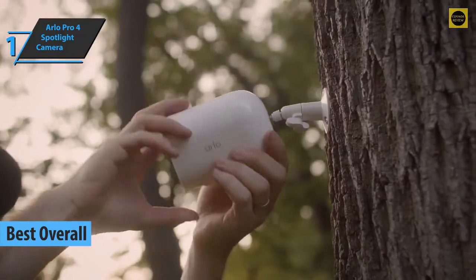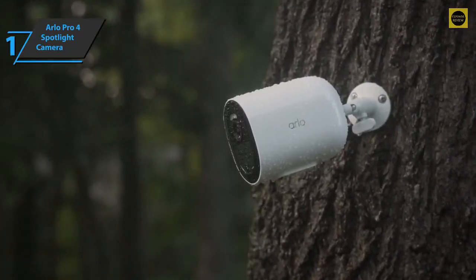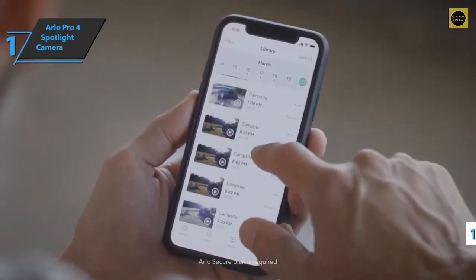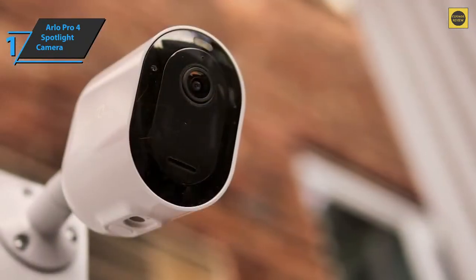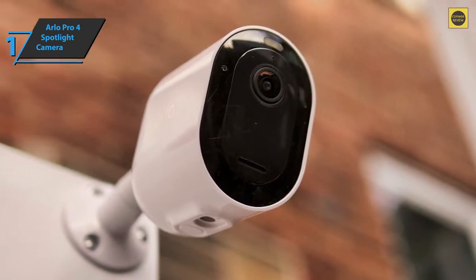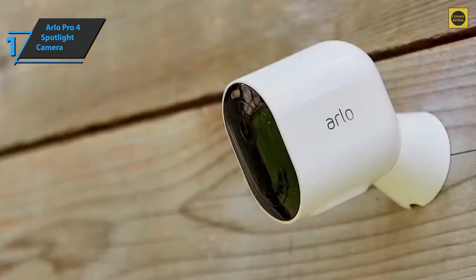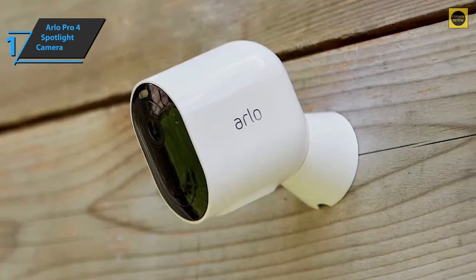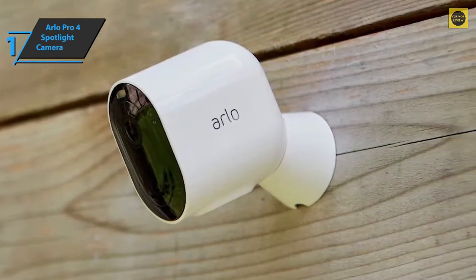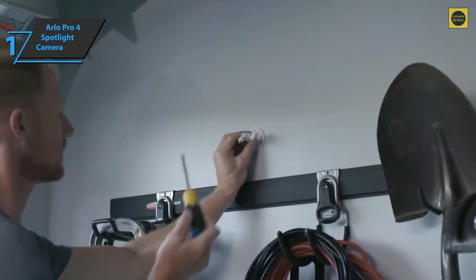The Arlo Pro 4 Spotlight camera shares many of its predecessor's features and specs, but doesn't need a hub to work. It is completely protected from the weather and ready to use indoors or outdoors, with or without a cable, with a viewing angle of 160 degrees. The battery can be easily replaced and charged separately. The setup process has been simplified — you connect the device directly to the home Wi-Fi router. When it comes to video quality, the 4-megapixel sensor does a fantastic job of capturing sharp details with precise colors. Performance is enhanced with HDR and color night vision, which help reveal details often lost in high-contrast scenes and at night.